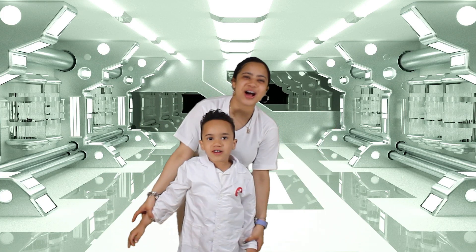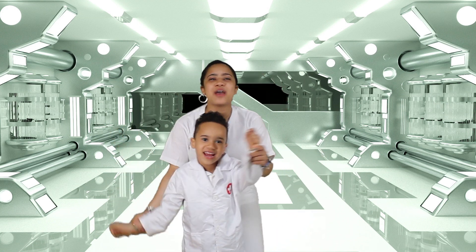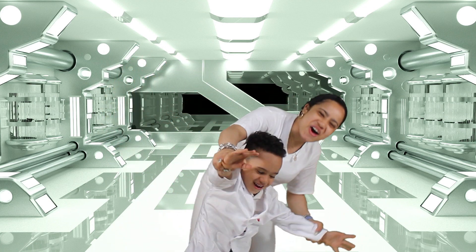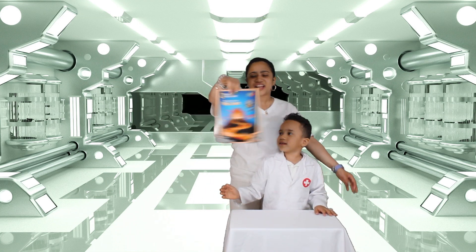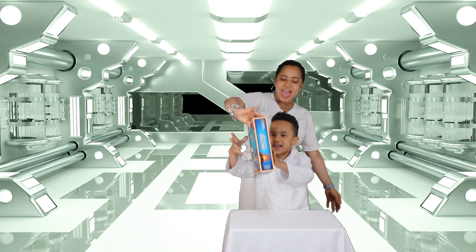Hey guys! Welcome back to Jayden's Adventure. Today we are going to make a volcano! We are going to use a volcano kit called 'Build Your Own Volcano.'